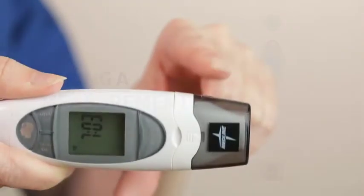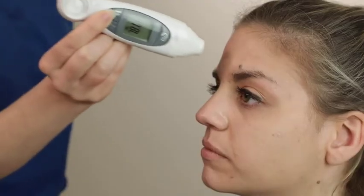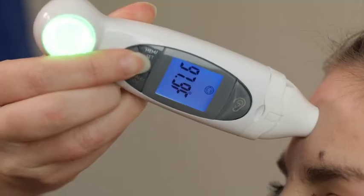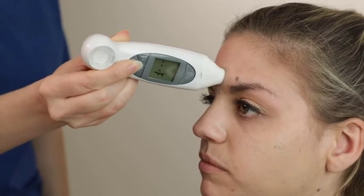To take a forehead temperature, first make sure that the probe and sensor are clean and then put on the forehead adapter. Touch the thermometer to the center of the forehead and press the forehead button, keeping the thermometer flat against the forehead. A beep or a voice announcing the temperature indicates that the measurement is complete.